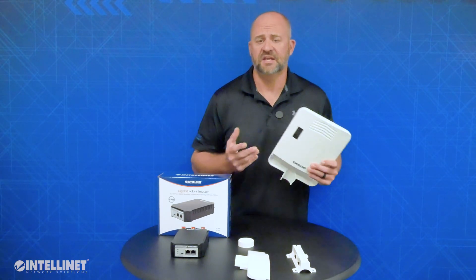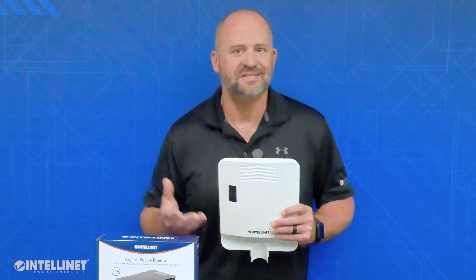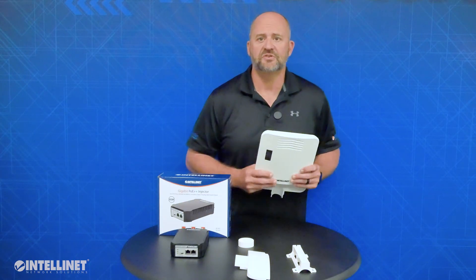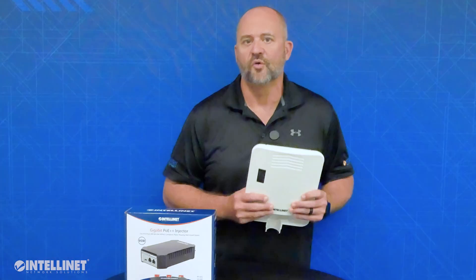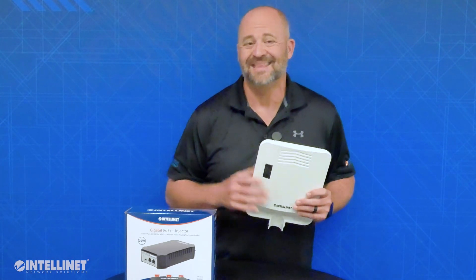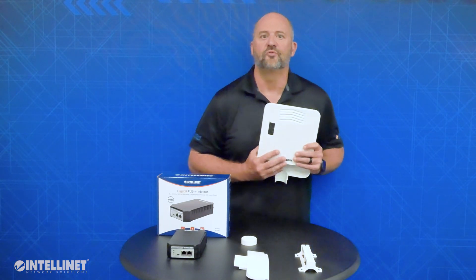Because the switch only takes 5 watts of power to run, it can be used with any type of injector — 15.4 watt, 30 watt, 60 watt, or even the 95-watt injector, or switch. It really just matters on how much power you need for your endpoint devices when selecting which wattage injector or PoE switch to use at the head end.